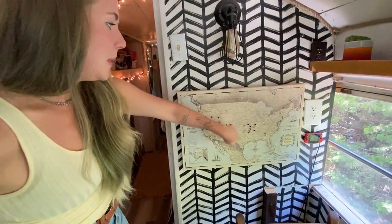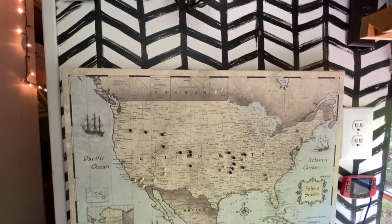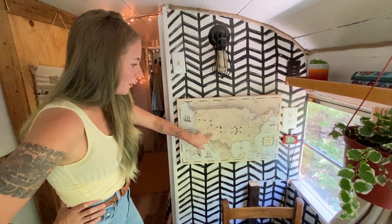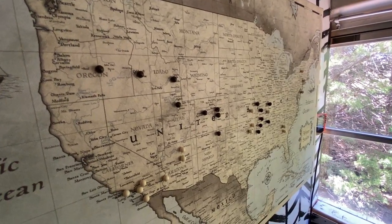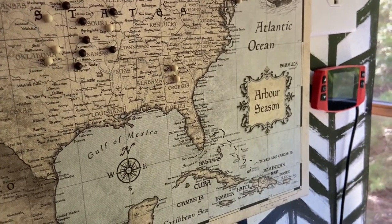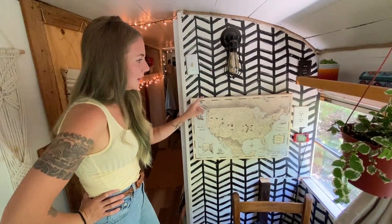We've got our map here from Conquest Maps. We love this thing. We have different colored pins — the black ones are where we're going this year and the white ones are where we've been, but we need to update it. Some of those are inaccurate because occasionally kids like to come up and pull them out and replace them.